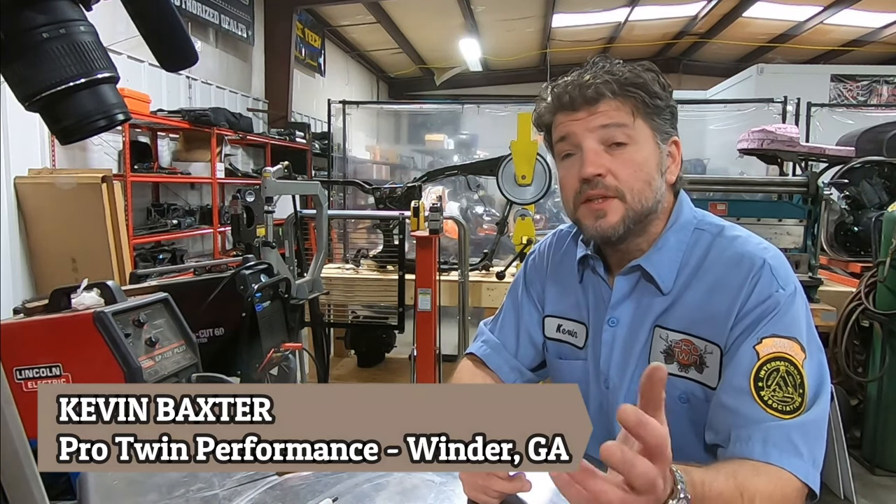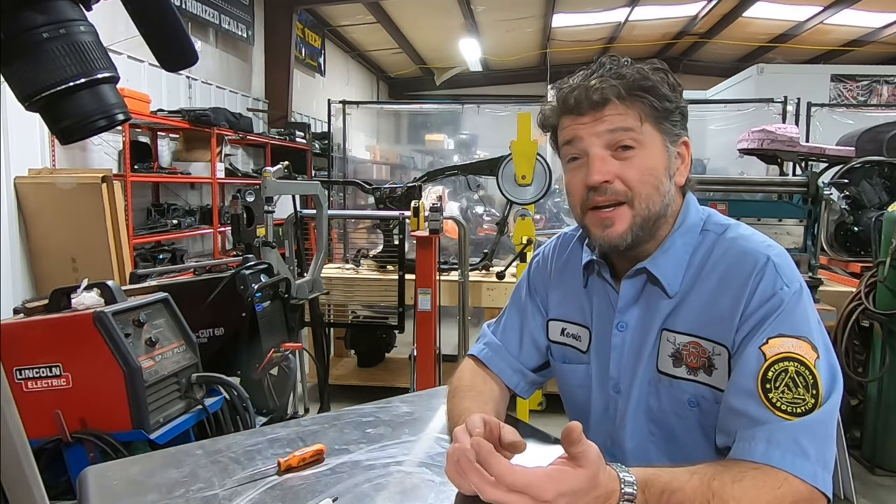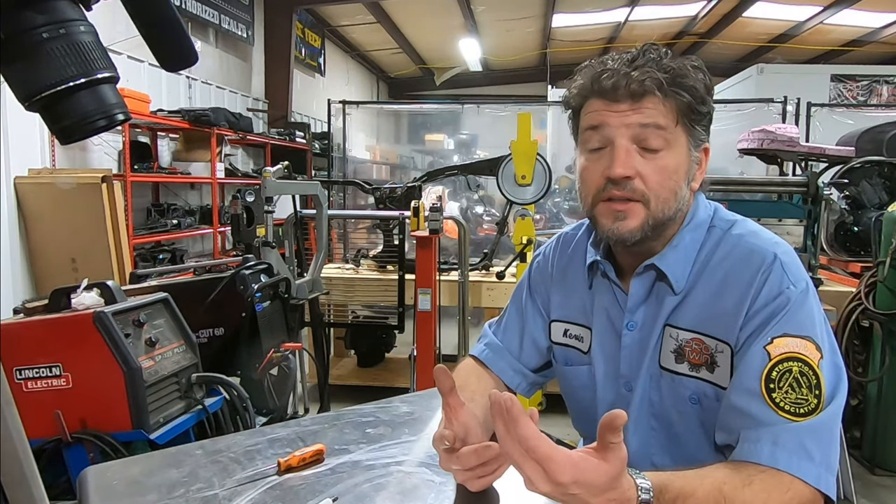Hello guys and gals, welcome back to another tech video. I'm Kevin Baxter at Baxter's Garage and Pro Twin Performance in Winder, Georgia. We're going to dive into reading a spark plug. I'm going to show you how you can identify if your ignition timing is within range, and even demonstrate how you can identify if you're too rich or too lean based on different throttle positions, as well as the overall condition of the engine.